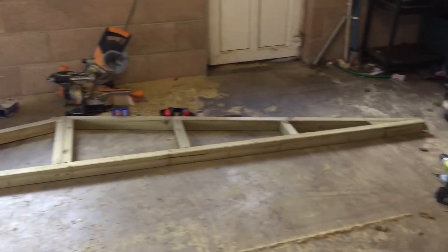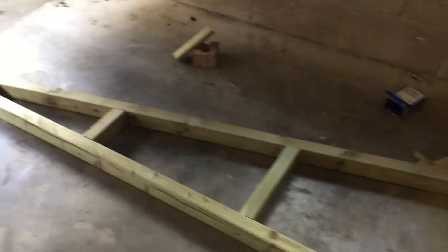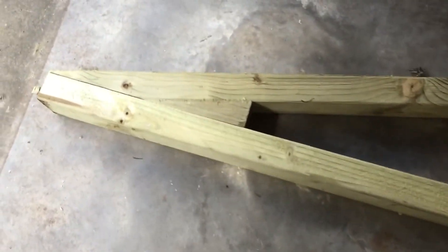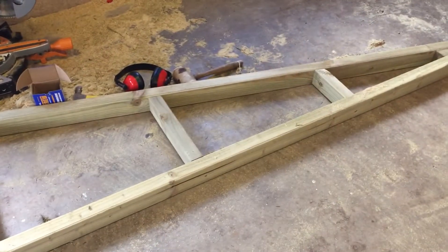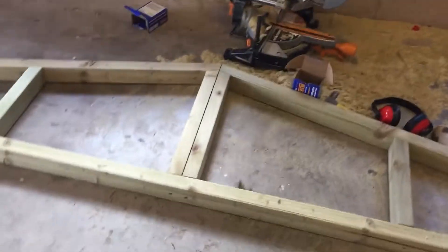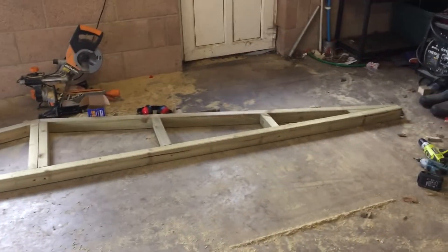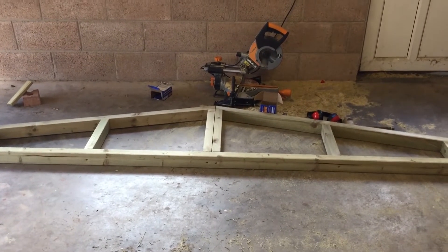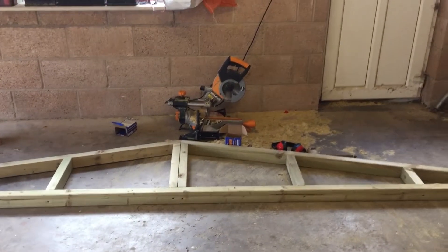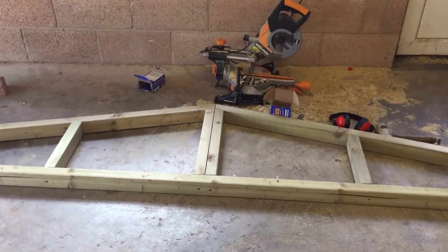I've built three of these apexes for the roof today. The first one was a little bit tricky just because the angles are so awkward — you can see there's a sharp angle with the top piece, some funny angles in the middle, and the bracing pieces obviously have to be cut to size as well. It wasn't too bad once I'd done the first one. I've built three now, worked out the angles and lengths for the first one, and the next two weren't too bad. I just used the chop saw at the back there to cut the angles.